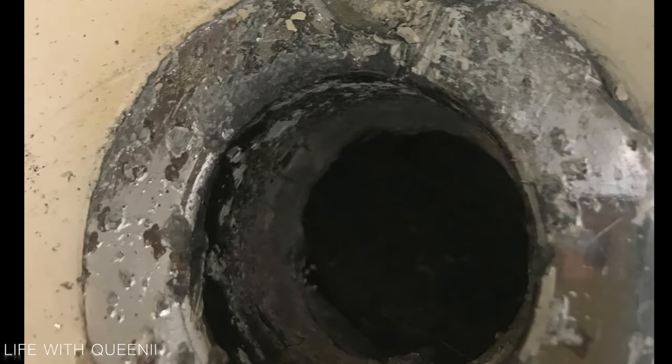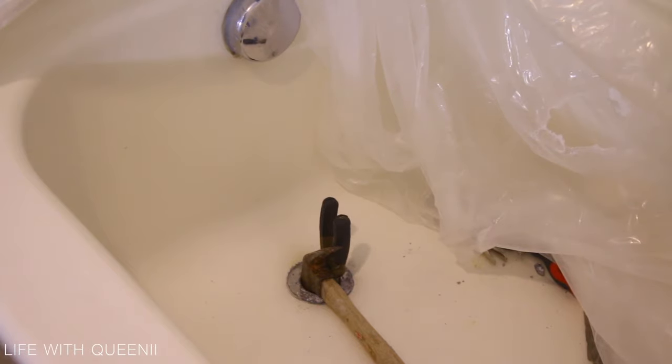Hey guys, I wanted to quickly come and show you how I took out a bathtub drain that was missing the T — that cross-thread that's inside — without a special tool. This is what this video is about.